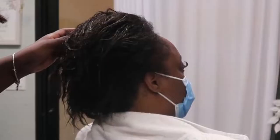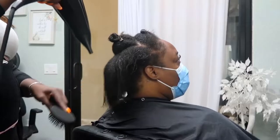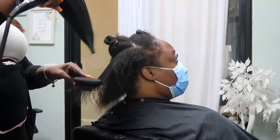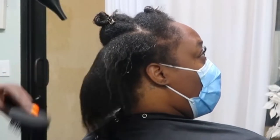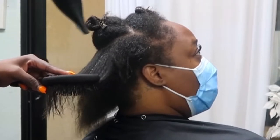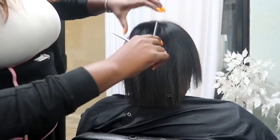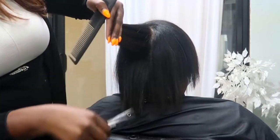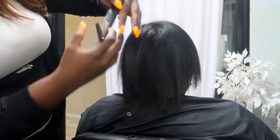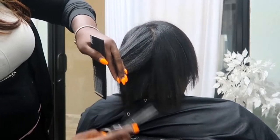My client is working with two different textures. She is trying to transition to natural without having to do the big chop, so that's why you see me trimming as we go. She didn't want to cut a lot off, so we are committed to a routine — just cutting off frequently and still being able to maintain her curl and the healthiness and integrity of her hair.